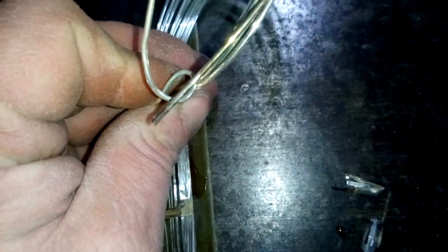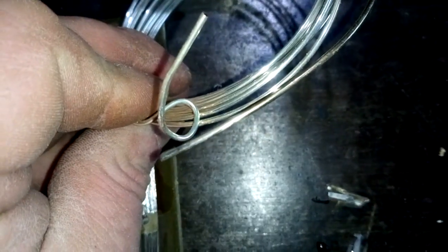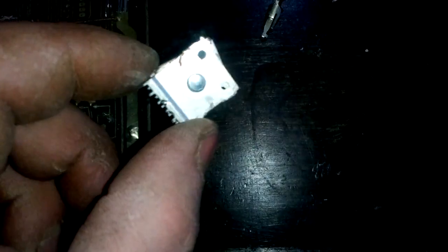Let's check the wire. On the end where it was in the bleach, it starts to tarnish — no more shine, no more shiny color. So this is silver. You can see it starting to turn black on the end.